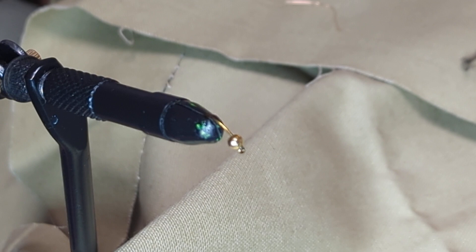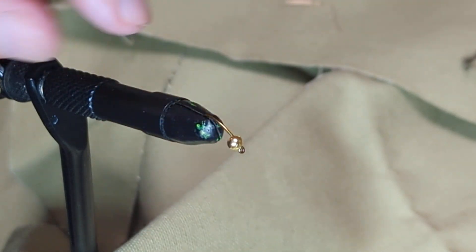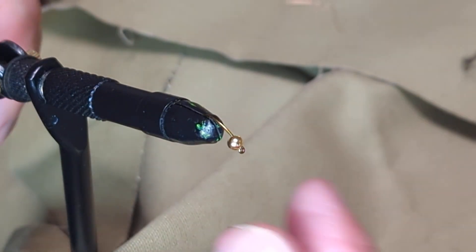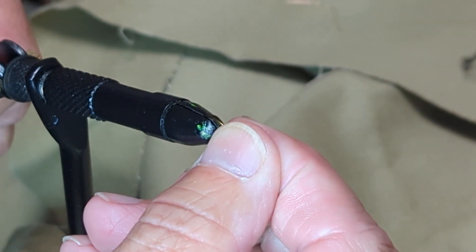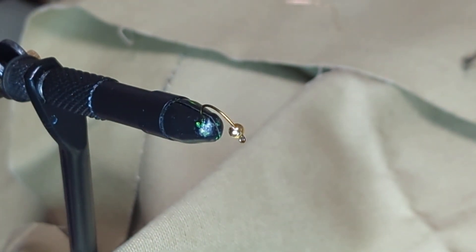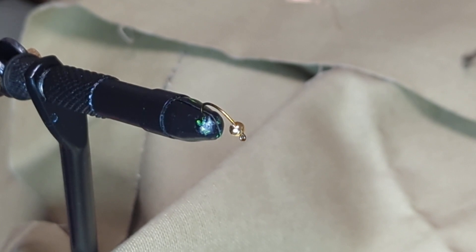They're very popular, super simple to tie, require almost nothing special. I'm actually using a number 10 nymph hook. A nymph hook has a little bit more curve to the shank than a typical hook. I'm using a number 10 — that's really way bigger than you would normally use for a zebra midge, but being bigger makes it a lot easier to see on the video. Normally this would probably be a 16, 18, 20, or maybe even smaller hook.